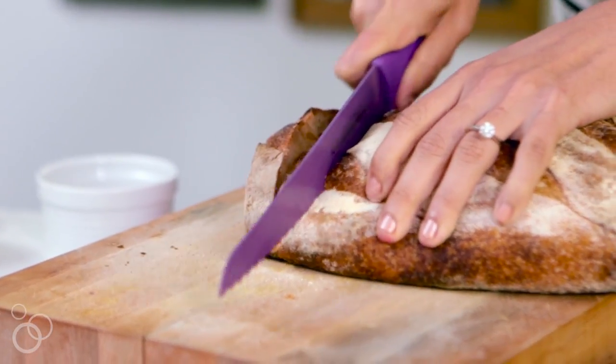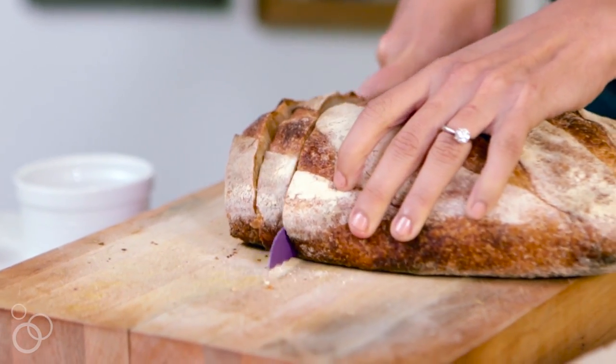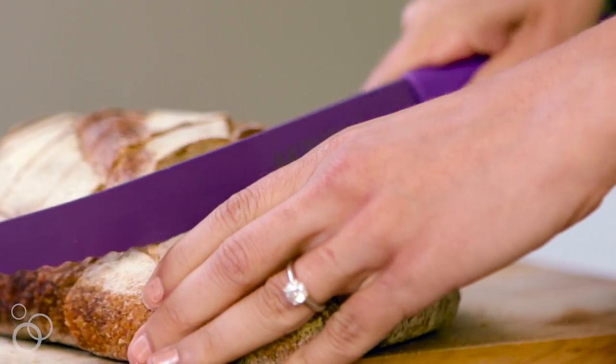We've got to get at least eight slices out of this, which should not be a problem. If you are doubling the recipe, that is totally fine — I highly encourage you to spread the French toast love. We've got our eight slices of bread.